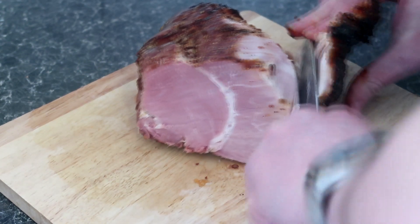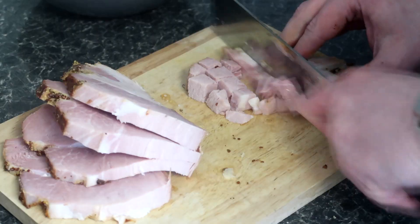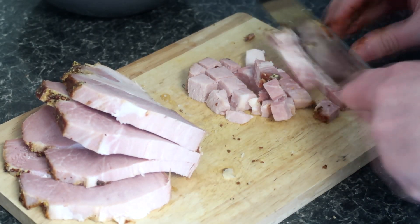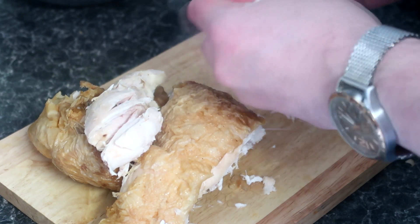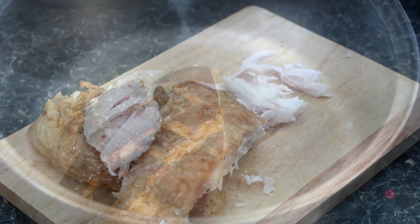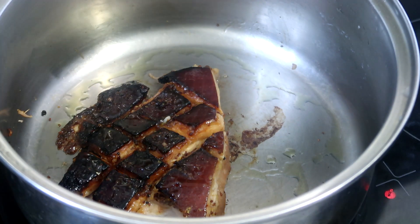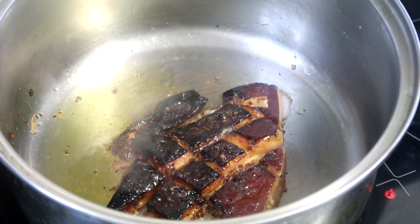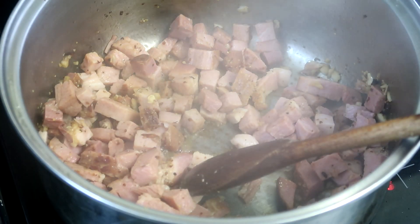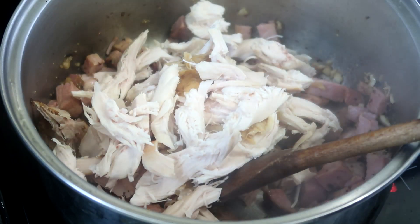For the pie, remove the fat from the leftover gammon, then finely slice and dice it into small chunks. For the chicken, just rip it off the bone and shred it. Use the fat removed from the gammon to line the base of the pan and render that fat down, then remove the rendered fat from the pan before adding our gammon and chicken and cooking it through.